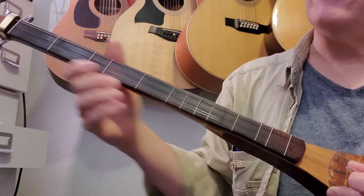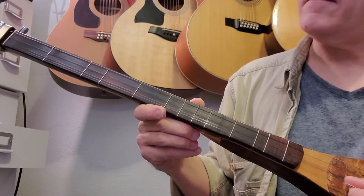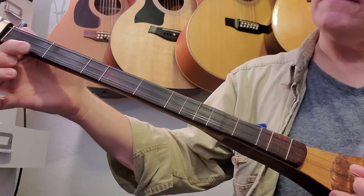Then the last measure of the second line: second string open, first string open, first string first fret.